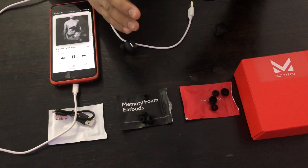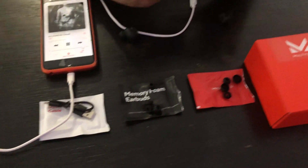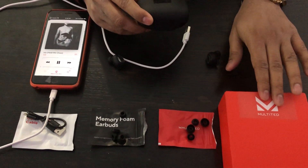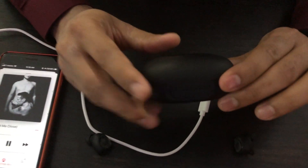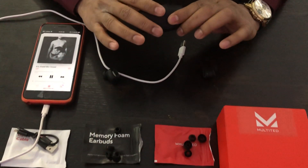I'm really surprised by the quality-to-price ratio of these earbuds. I would highly recommend them if you are considering buying earbuds — do consider the Multited RX earbuds because of the quality, the charging case, the backup power bank feature, and especially the bass and sound quality.